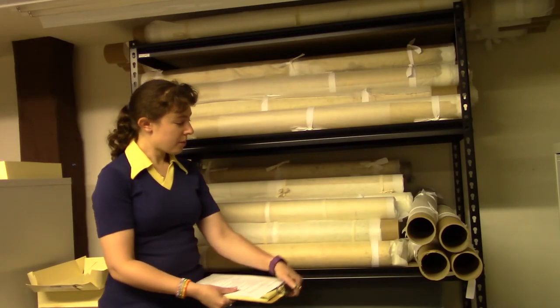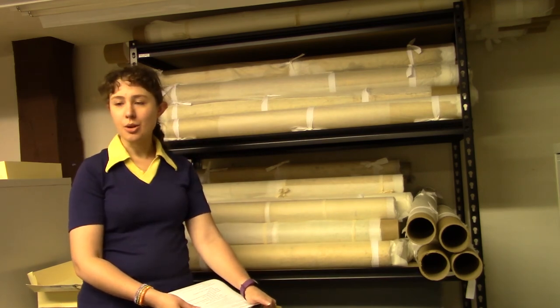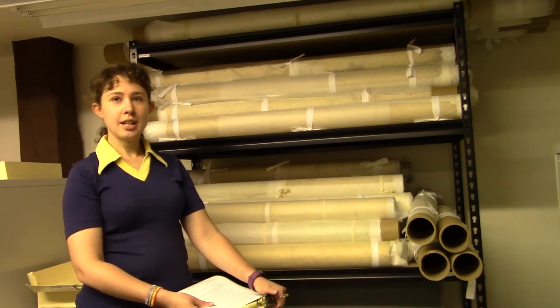So those are some of the ways we safely house and store our paper collections. Thank you for watching — let us know if you have any questions and we will be back next week.